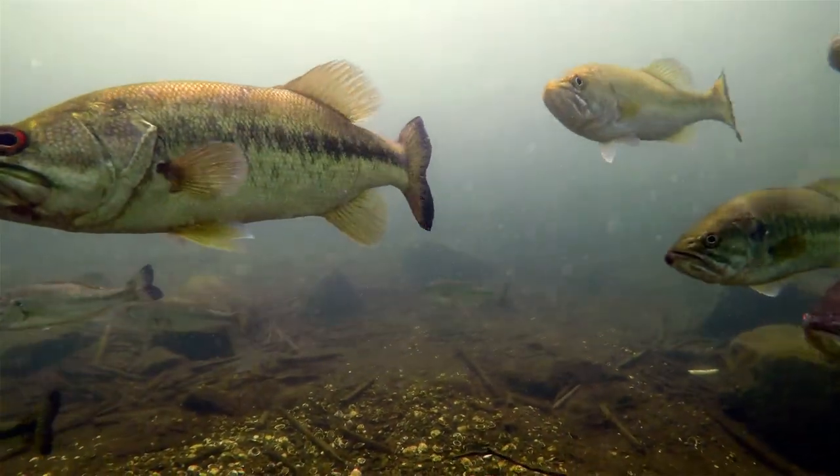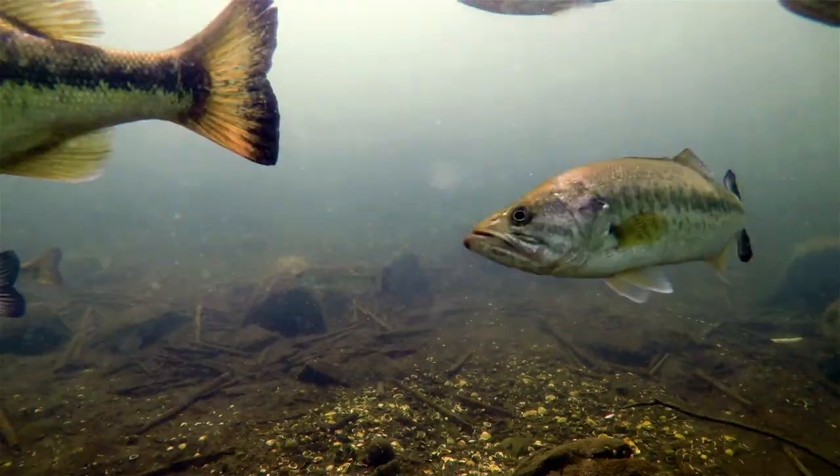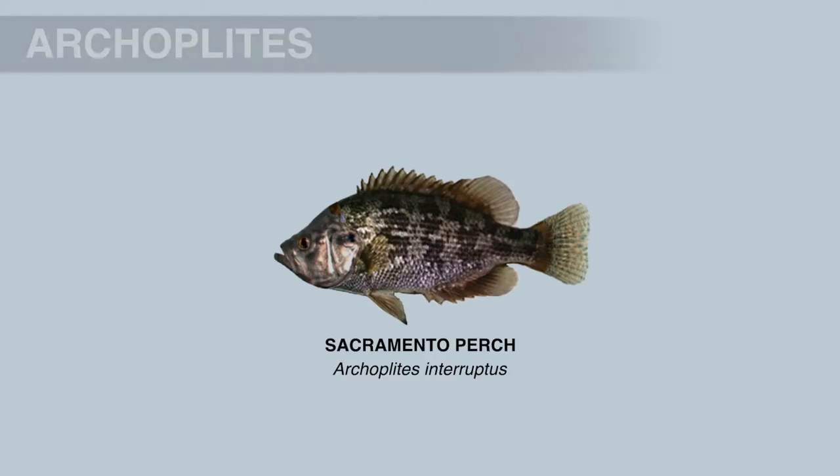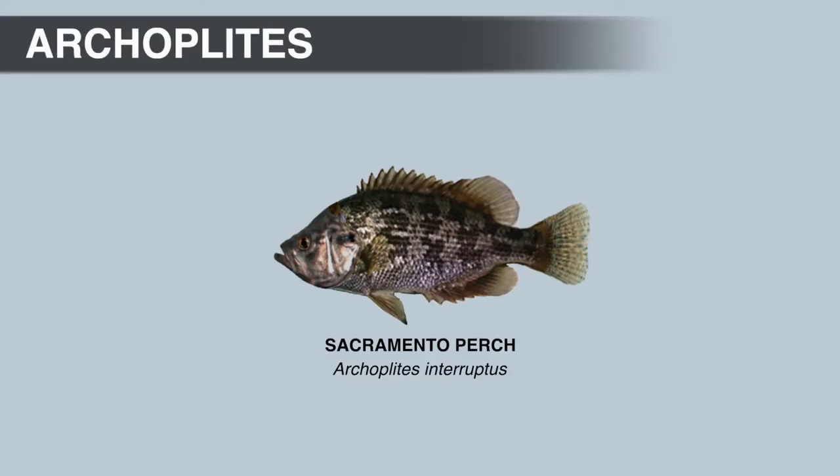Hello and welcome to the channel. In the last video, we talked about the sunfish family and the Centrarchus genus. In this video, we're going to talk about the Archoplites genus.